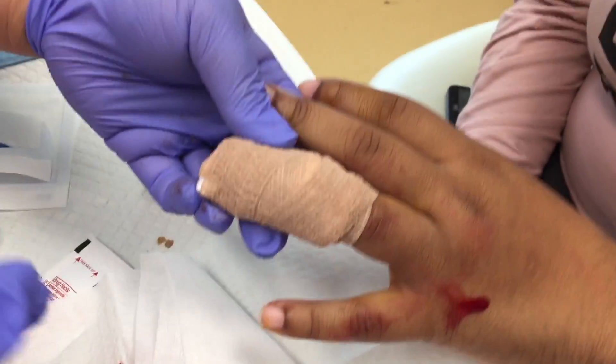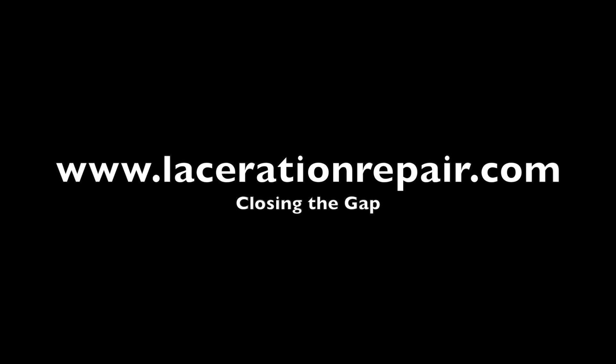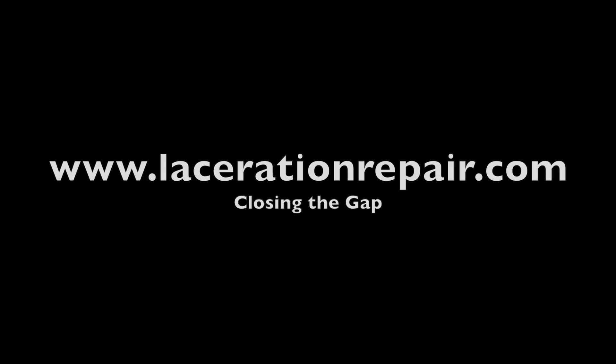You can learn more about these techniques at the accompanying blog post and learn more about this and other techniques in emergency wound care at www.lacerationrepair.com.